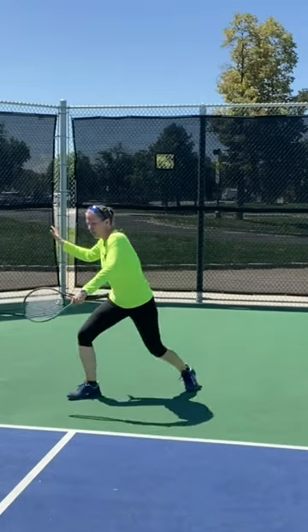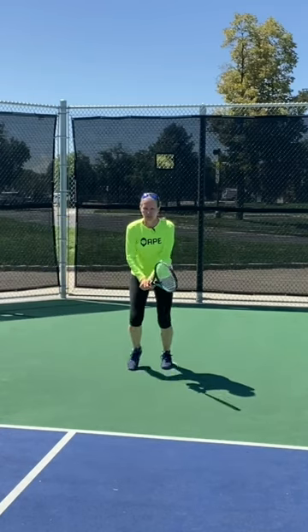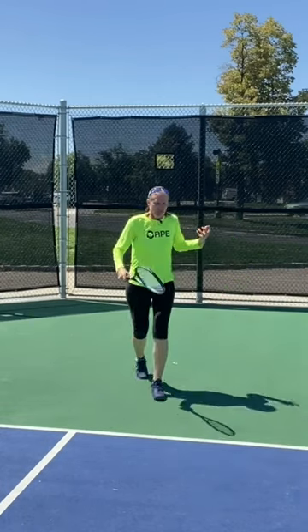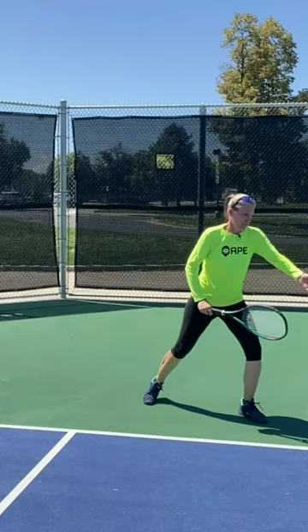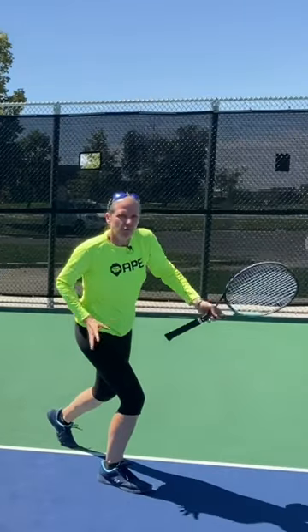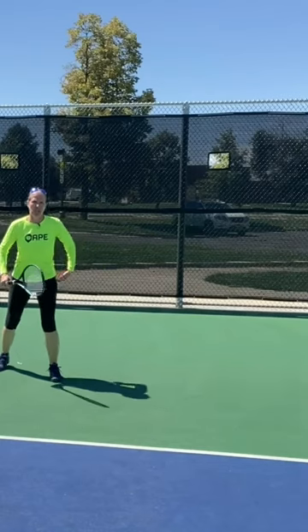That all comes from the outside leg pushing me forward. The same would be true on the backhand — one-hander or two-hander. Get the outside leg behind the ball. The effort should be to get that outside leg diagonal up to the ball so you're still moving forward, rather than not getting your outside leg wide.